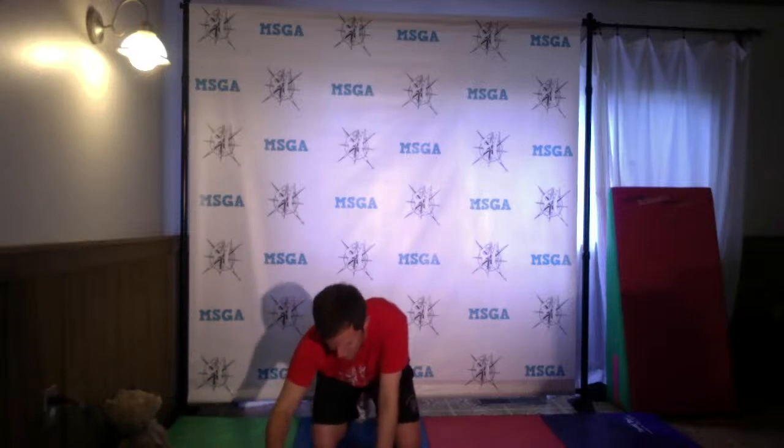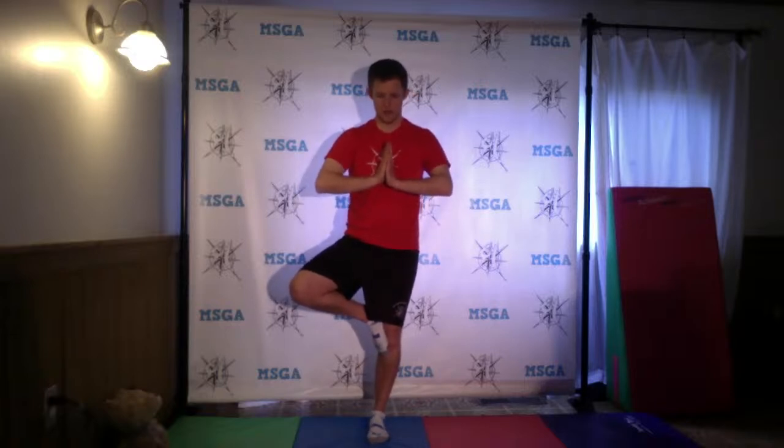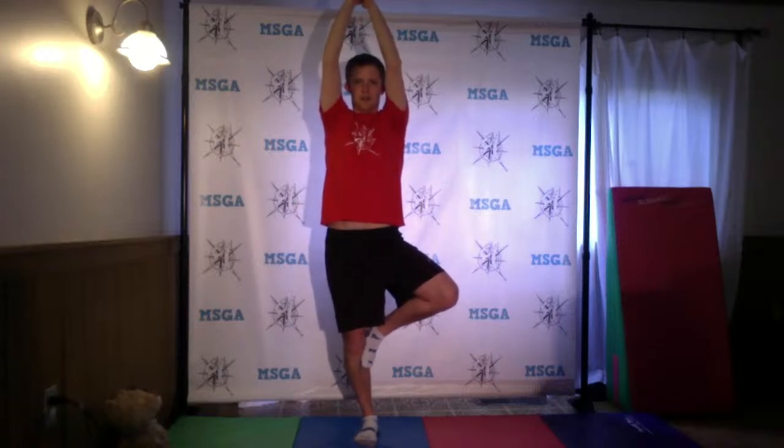We'll do one more yoga position today called tree. Stand up nice and tall, arms by your side, feet together, knees together. From here, lift one foot up and bring your hands together so your arms are parallel to the ground — balancing on one foot. Then bring your arms out, find your balance, and bring your hands together up over you like a tree. Let's try with our other leg. I'm like a tree in the wind right now! Nice, strong, stable tree — balancing. Come back down together.